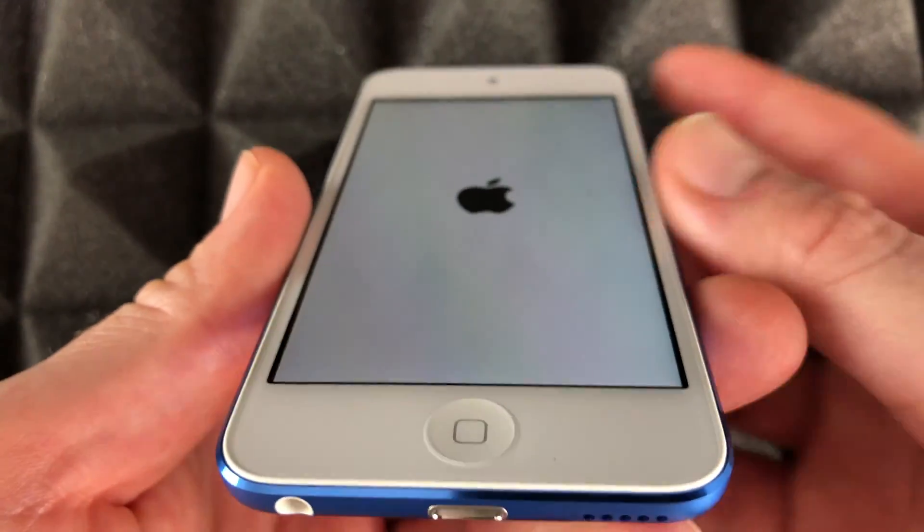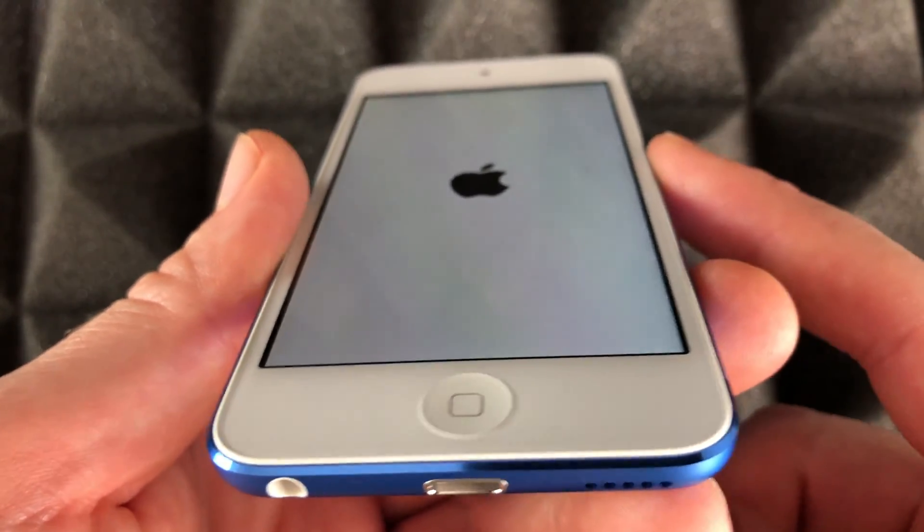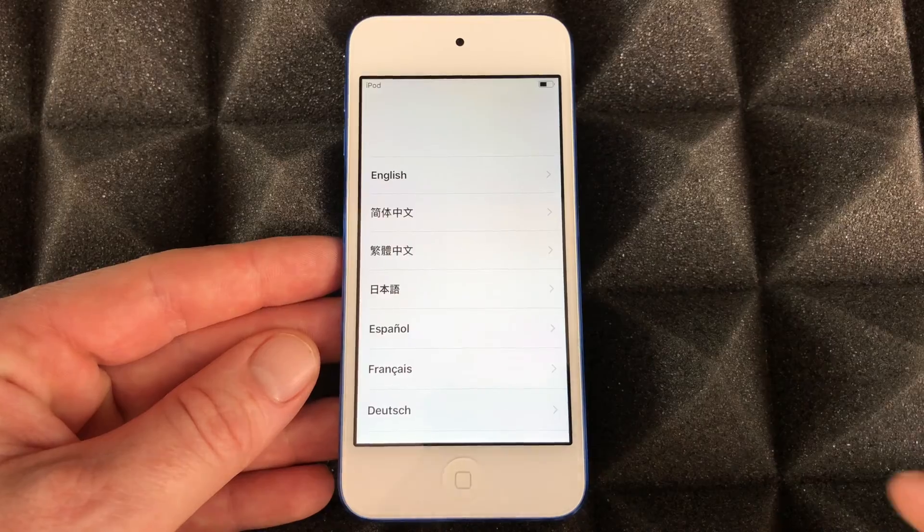That means you've turned it on — that's how you turn on an iPod touch. To force shut it down it's the same thing, but I'm gonna teach you that later on. So right here you're gonna have some options.